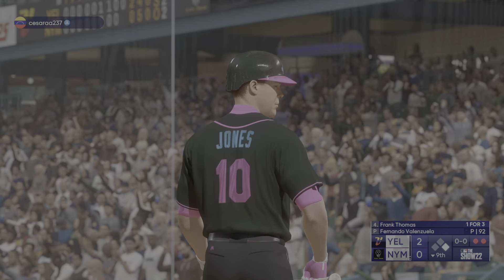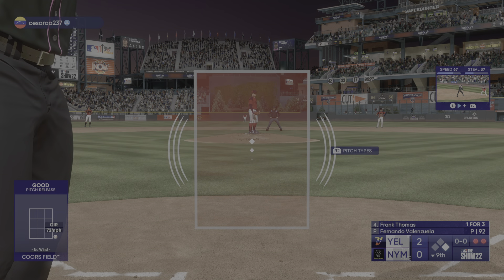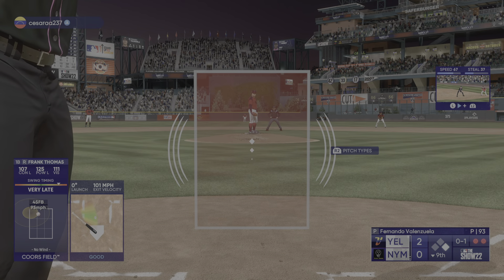The three-two is off the outside edge and that is ball — a great back and forth at-bat, playing off some really close pitches. Somehow you found a way to keep it on the shoulder right there. I'll tell you right now, I could have done it.